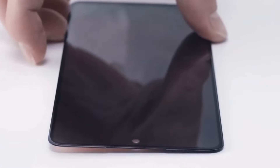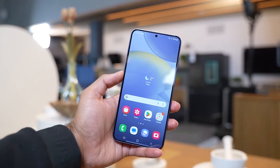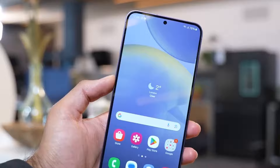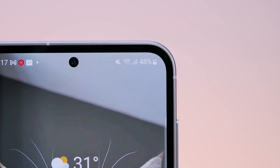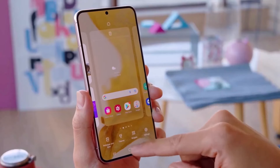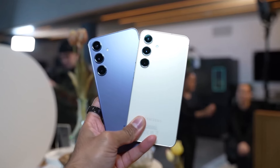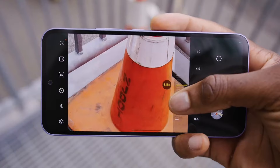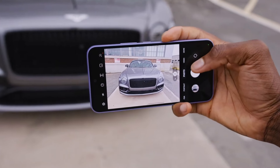Lots of details about the Galaxy A55 have come out. The phone is said to have a 6.5 inch dynamic AMOLED 2X screen with full HD plus resolution and a fast 120 hertz refresh rate. It will use a 32 megapixel selfie camera, which is different from the 10 megapixel selfie camera in the Galaxy S23 FE. For the rear cameras, it's expected to have a 50 megapixel main camera, a 12 megapixel ultrawide camera, and a 5 megapixel macro camera.